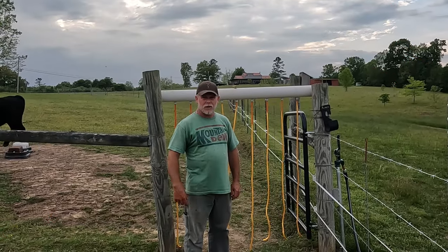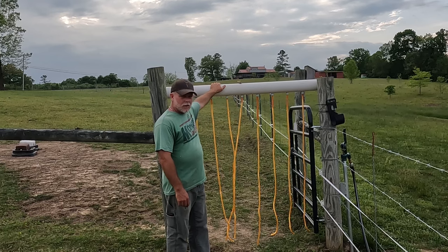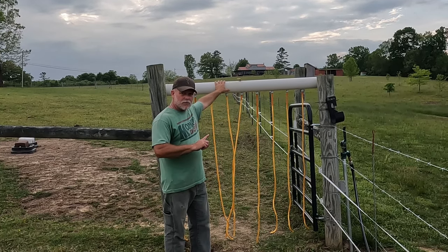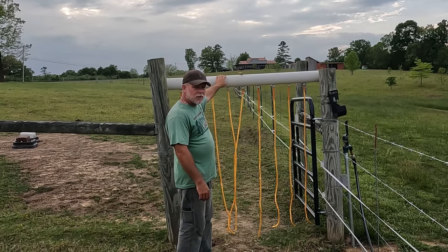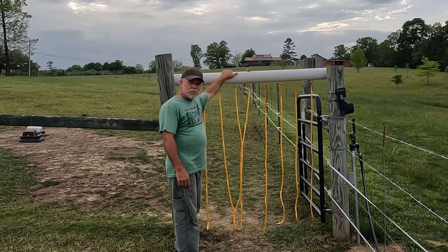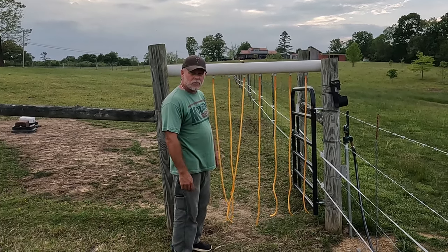Hey everybody, Charlie here, rookie farmer. Behind us we have a fly control curtain. In this video we're going to cover how to build this for your cows to help control the flies and their eyes, help control and prevent pink eye. We have an oil-based mixture with permethrin, and this is a wicking system.